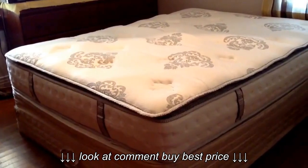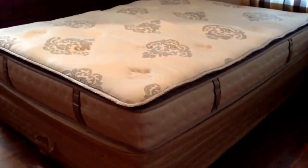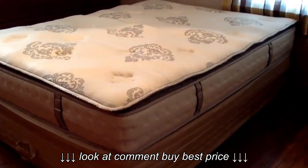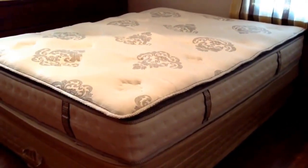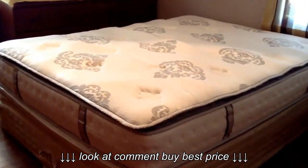I got to sample the queen size. I want to say the name brand is called Classic Brands. I'm looking at this paper that it came with. I've already laid on it and it's so comfortable. I can't wait to sleep on it tonight. I get to try this out from Walmart Spark Review.